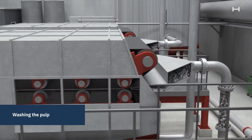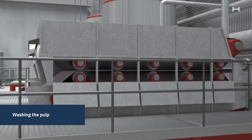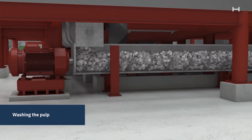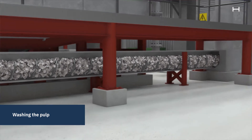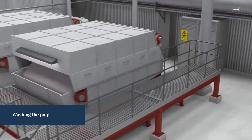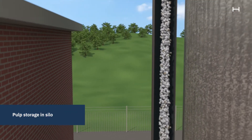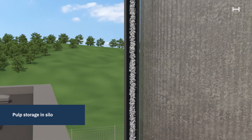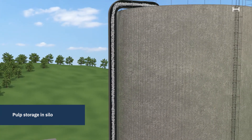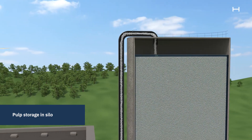The chemicals are harvested for reuse, and the pulp is sent to a storage silo awaiting use in the paper machine. The storage silos can hold up to 8,000 cubic meters of finished paper pulp, which is enough for 8 hours of paper production.